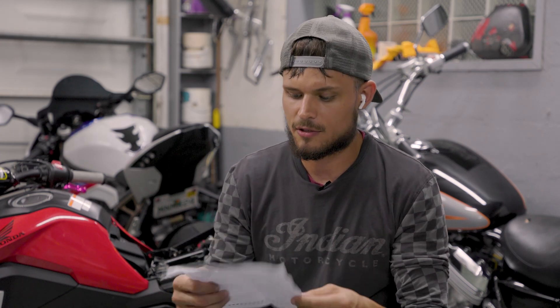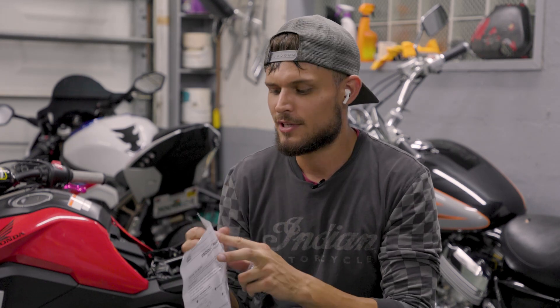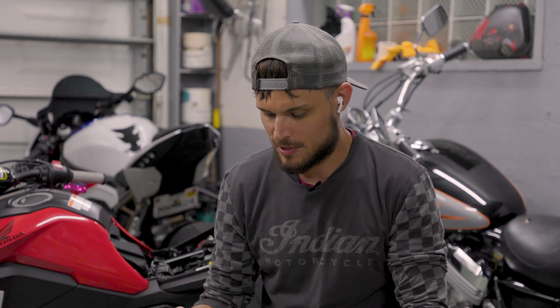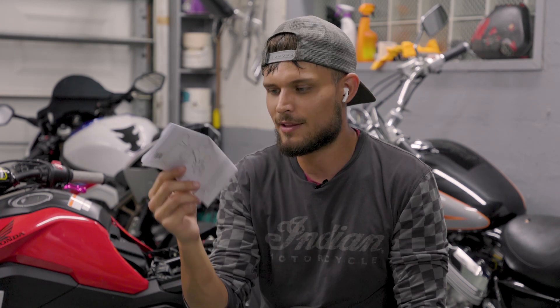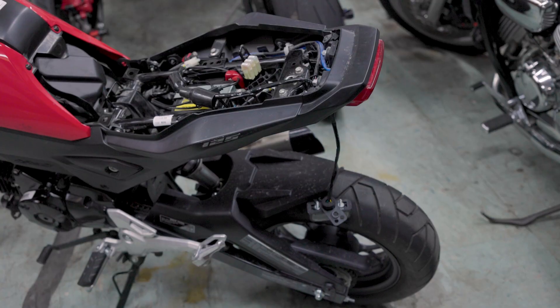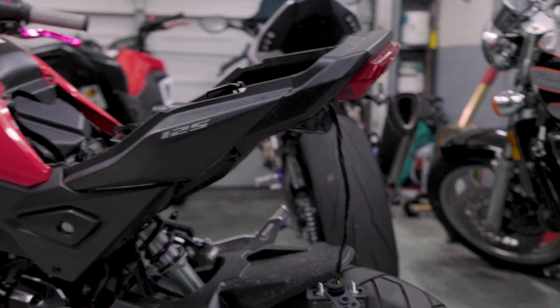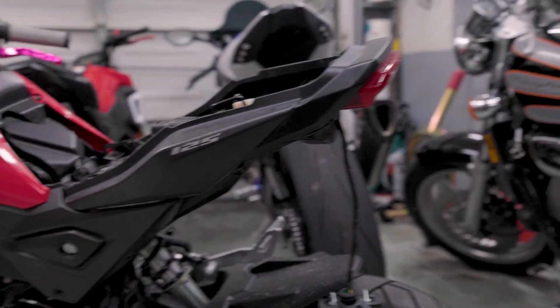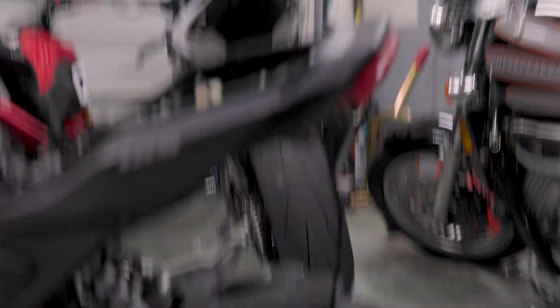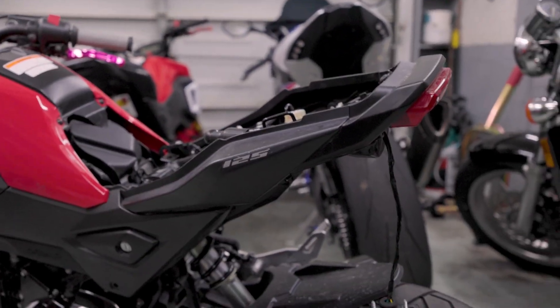They actually call the instruction manual a 'complete journey of dreams,' which I can appreciate. And as a man, we know we typically don't look at these things, but I will go by the instructions just to make sure I don't mess anything up. We've got this little packet of goodies — some nuts and bolts and grommets which I'm assuming we'll use for the install. On this one, the fender is already gone because it got ripped off, so we are starting with nothing. We've got the tag light hanging there and some wire, but let's jump into it.